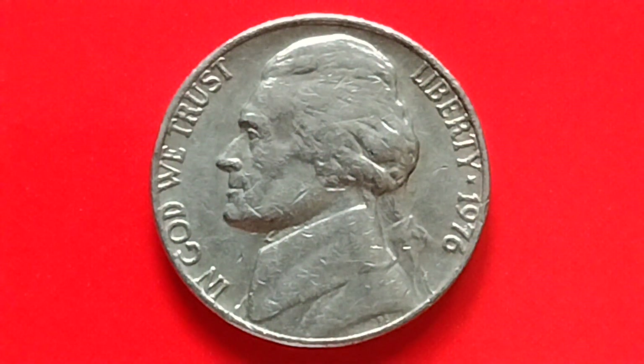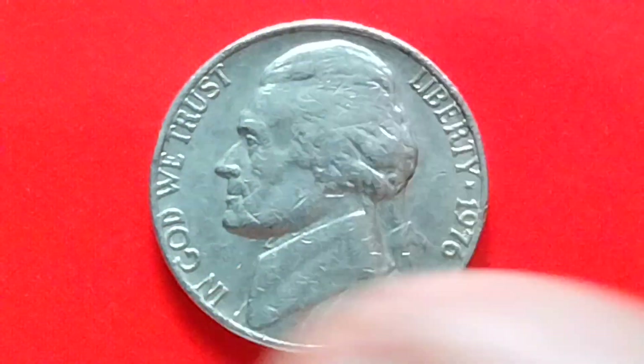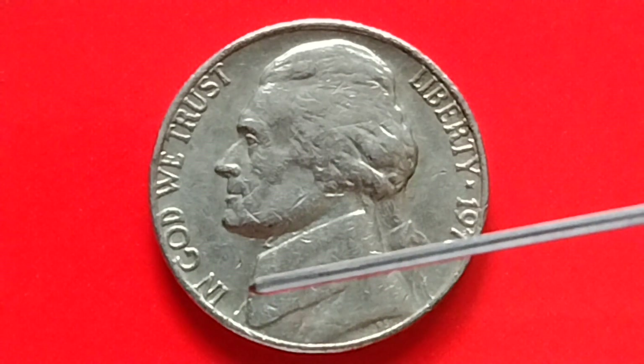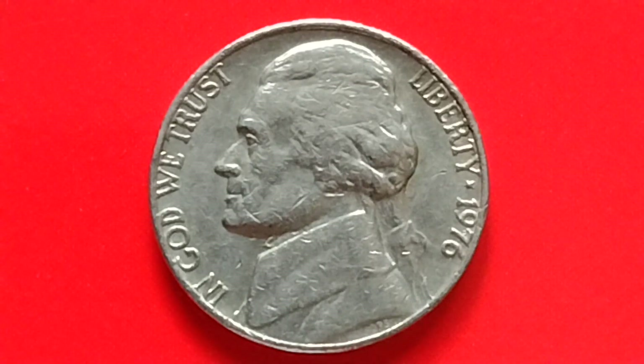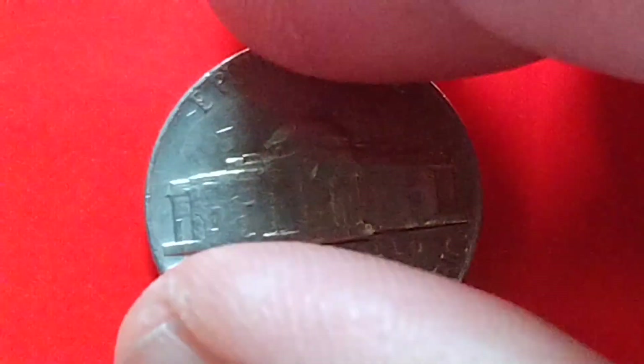Let's talk about this coin. First, let's read what is written on the coin. In God We Trust, Liberty, 1976, no-mint mark, Jefferson Nickel.